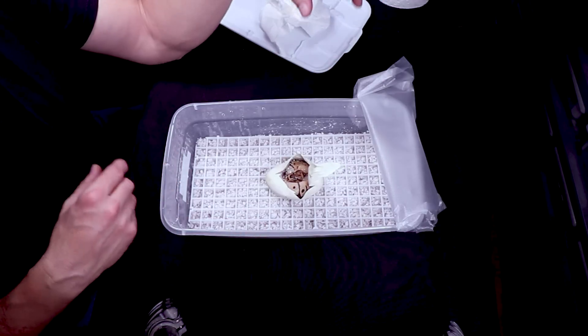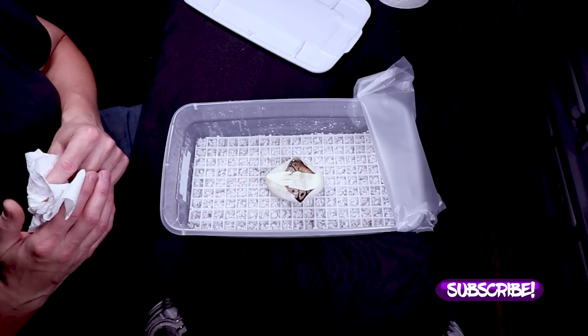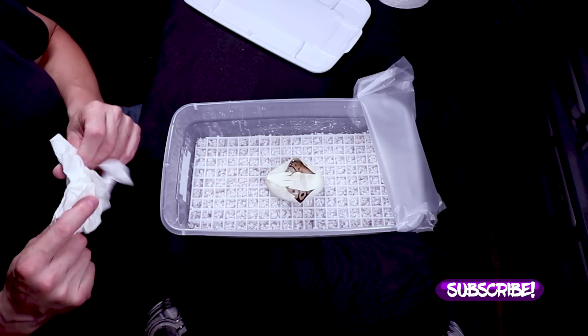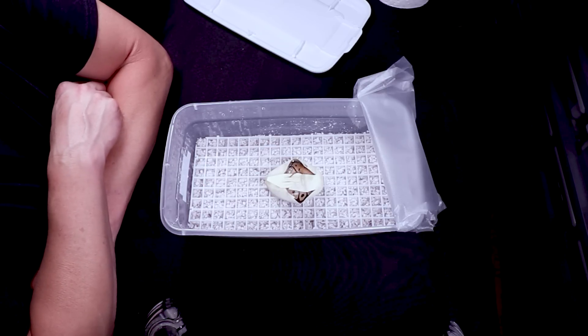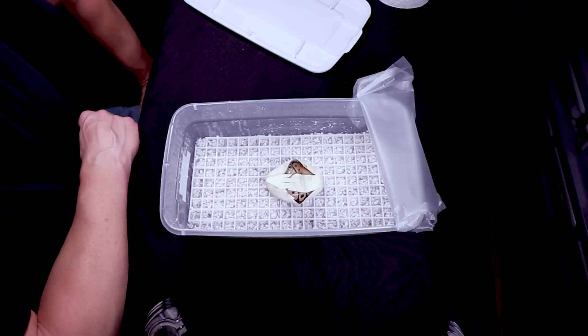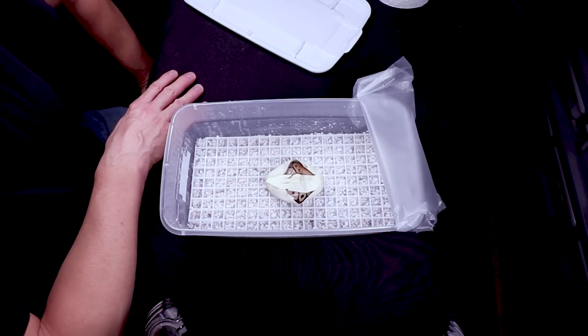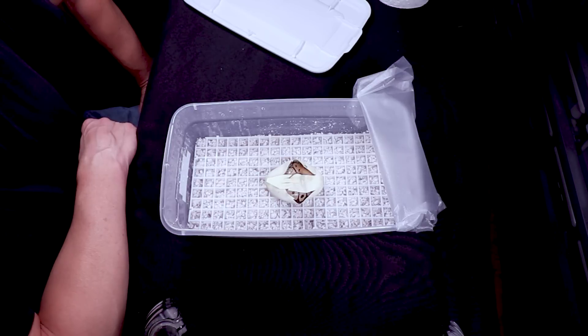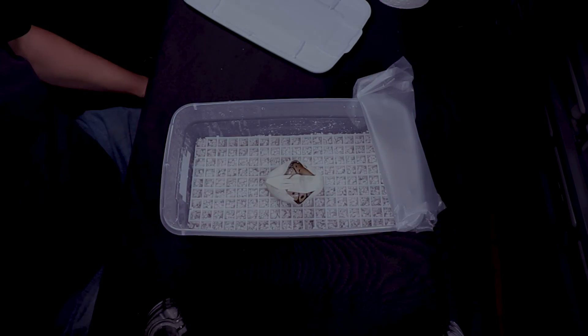I don't know if I'll post this one on Morph Market. I've got some albino head spiders that are ready to go, and I also have some baby reticulated python super dwarfs that I'm going to start posting there too - I have a general post for my retics but not the individual snakes listed yet. Alright, that's pretty much it - thanks for watching and I'll see you next time.